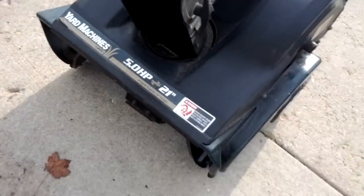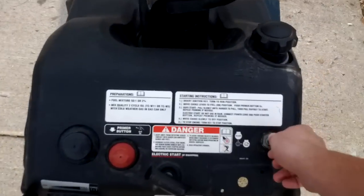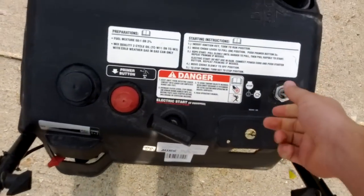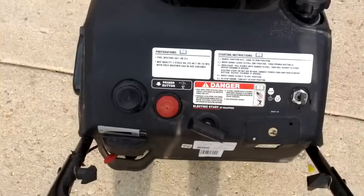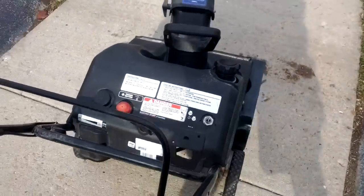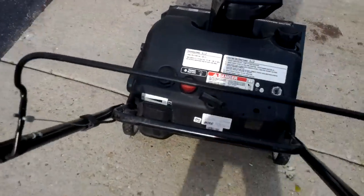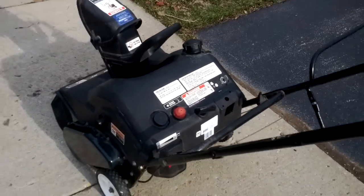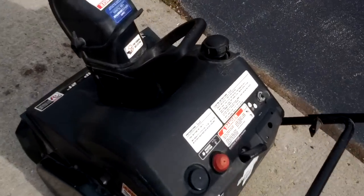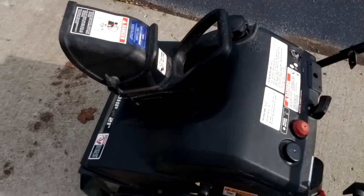Welded that up, putting new belts on it, and now this thing runs flawlessly. I'm thinking about putting an electric start on, but I'm being kind of lazy. In total, I bought it for $15, bought an $11 belt, so $26 I have into this, and this is probably worth about $150 to $160.